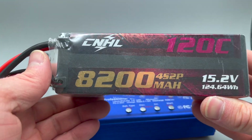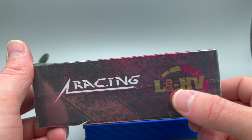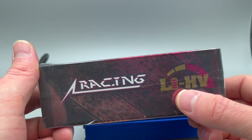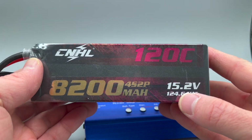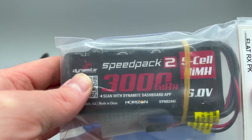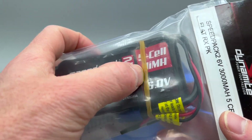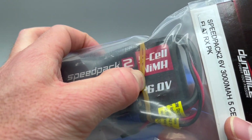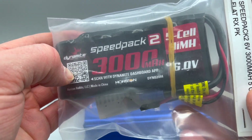This is a much bigger battery — a lithium HV. It's similar to lithium polymer except that these are a slightly higher voltage. This is another common battery, a 6 volt nickel metal hydride, so NiMH, 6.0 volts, 3,000 milliamps.